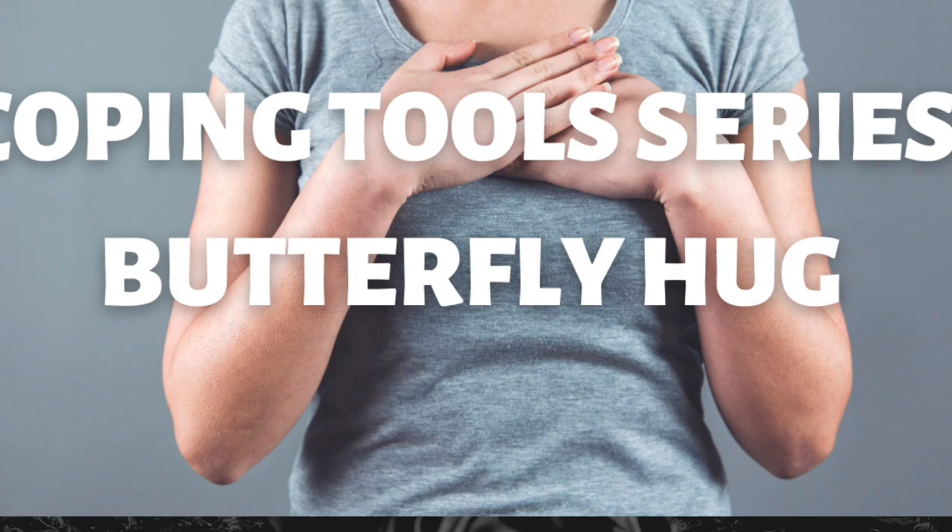Welcome. This series offers practical, easy-to-implement tools to help you cope in the here and now with symptoms of anxiety, stress, and overwhelm. You may consider these tools not as a one-size-fits-all approach, but rather like a menu from which you may explore and select what feels best for you and your nervous system.